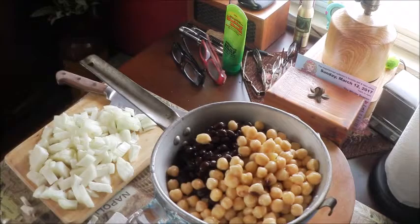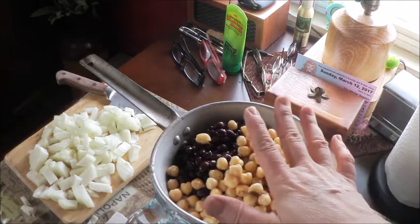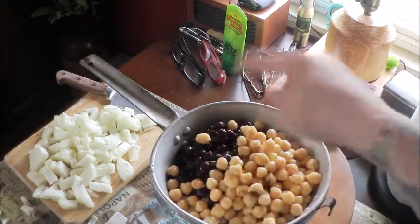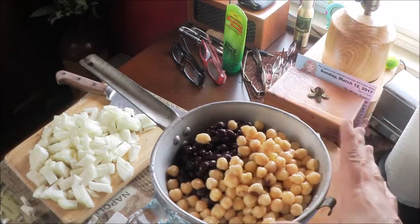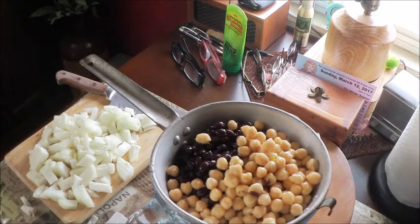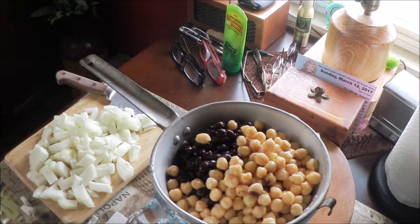All right, next you want to drain and rinse one can of black beans, one can of garbanzo beans, and one can of dark red kidney beans. So you're going to drain those and rinse them good and let them dry a little bit before you pop them in the pot.